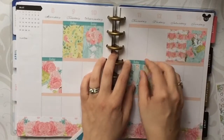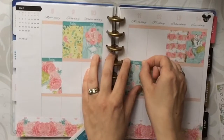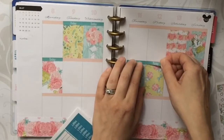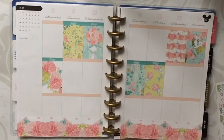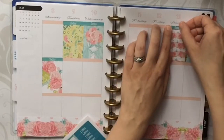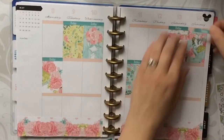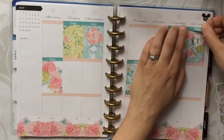I wanted to get a Mother's Day kit and I had not created my own for my own shop. When I saw this one, I loved the colors and the design, so I just had to pick it up. I'm really pleased because it is absolutely beautiful.